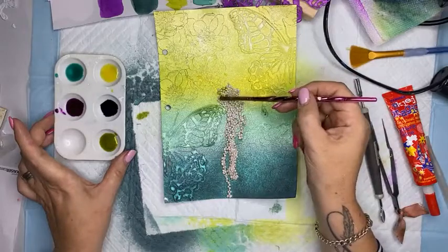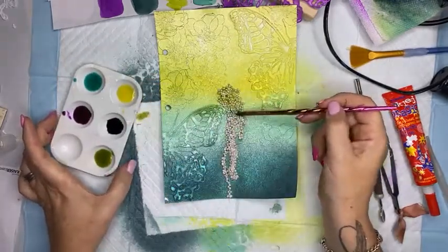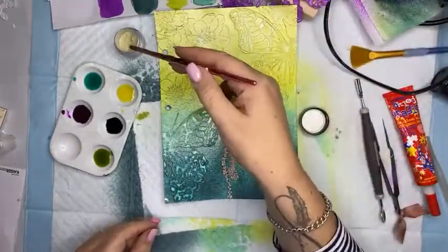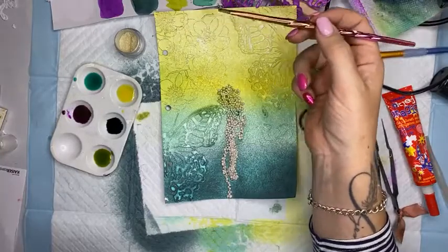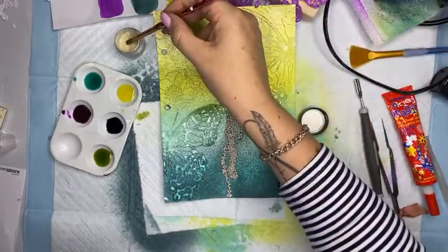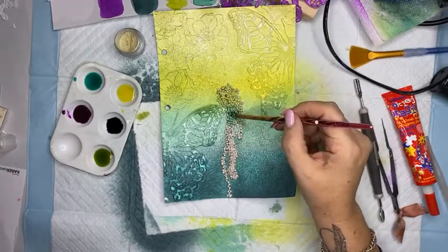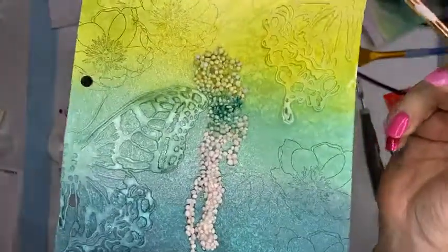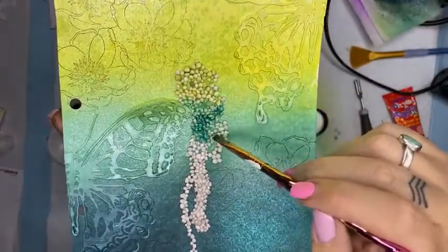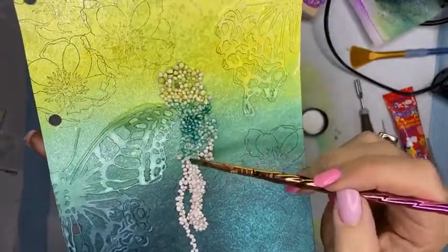I'm going to start with this green - I can just lightly add a little bit of color over the top there. Then I can go to the gorgeous Outer Space Aqua - that's not very dark, I need some more. I can put my wet brush straight into the dry pot - I'm just making sure it's not dripping wet. I want moisture but just enough to pick up the color. Then I can spread it around on top.